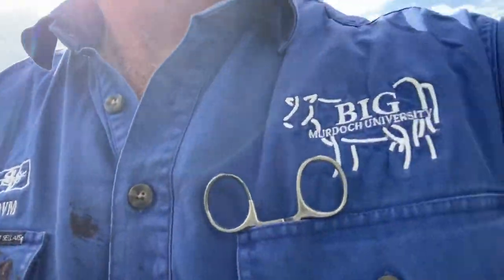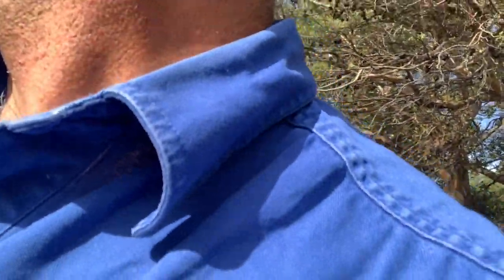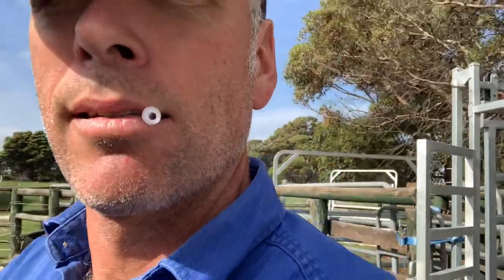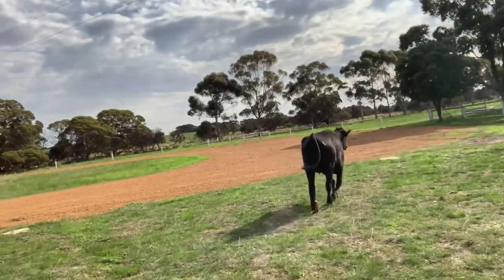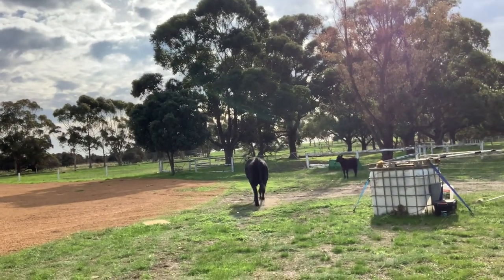Let's let her out of the crush and see how she goes. She'll go back to her calf. You're all right, mom. There you go, love — go see your calf. Oops, wrong way. Reunited. Good stuff.